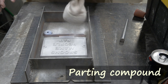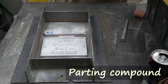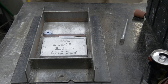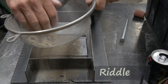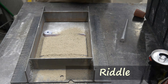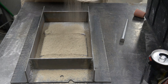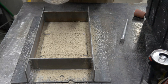This stuff is called parting compound. I used to use baby powder or talc until I found out that it causes cancer, so I moved to this — it's more expensive but works really well. And don't let this kitchen implement fool you — this is something called a riddle. We're riddling the sand here, which basically means taking large clumps out of the sand and creating a nice fine sand base to push against our pattern and get a clean mold.